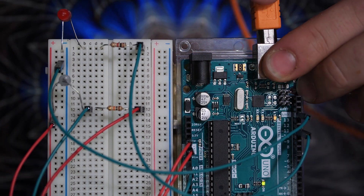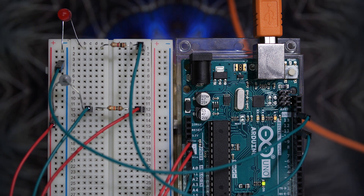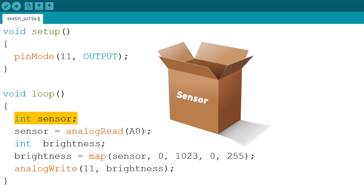Plug in a USB. And all there's left to do is write a program. The first line sets pin 11 — the one with the LED — as output. The second line creates a box titled Sensor in Arduino's memory.